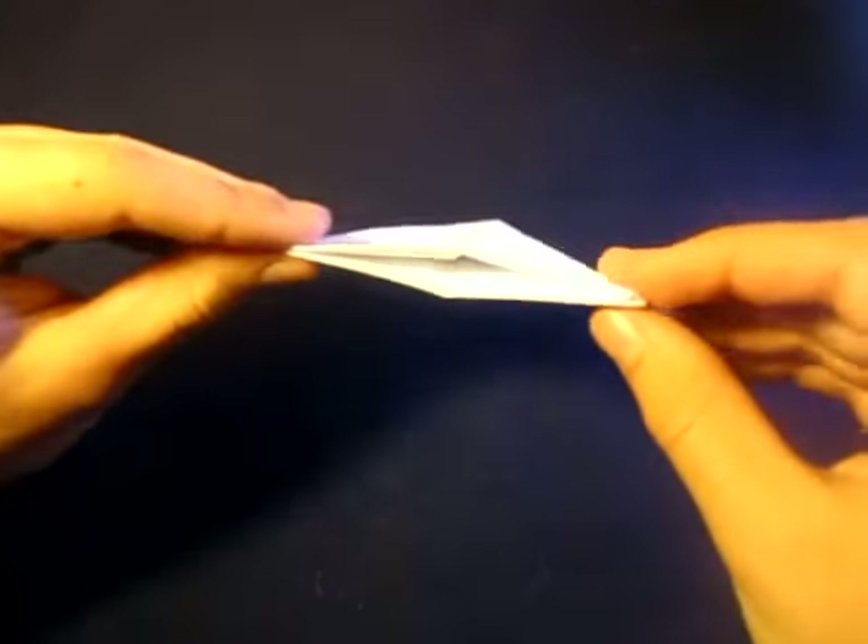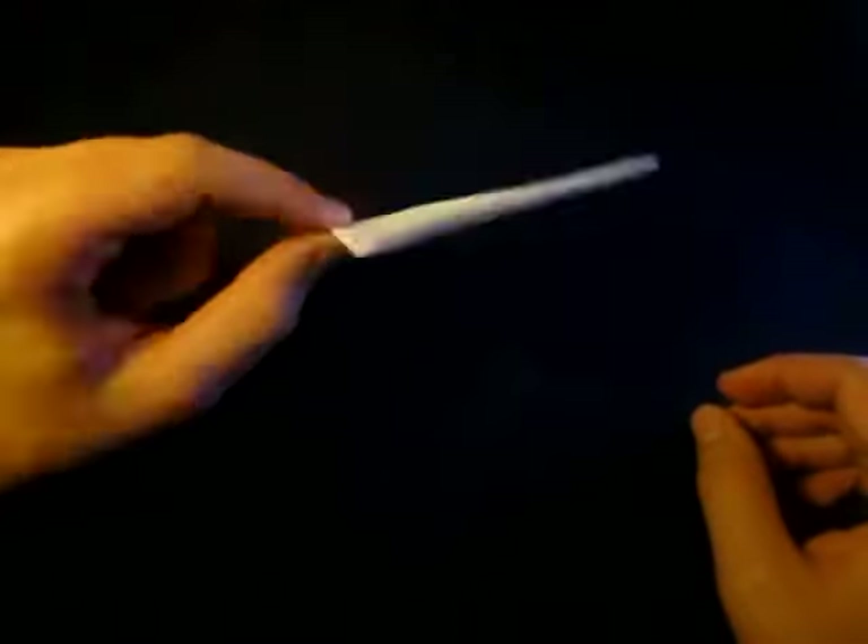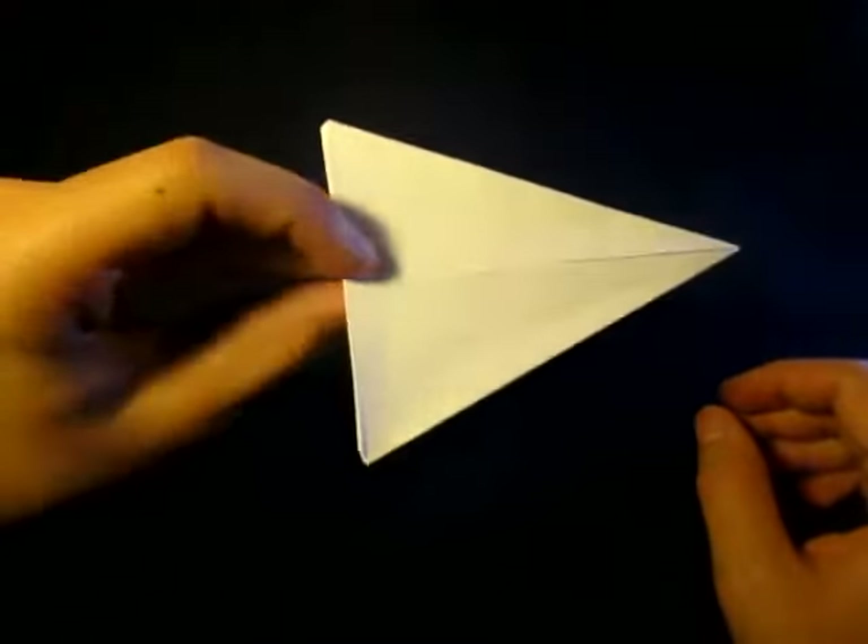This model I folded from a sheet of printer paper cut square, and this is the same one that I did with the tutorial. So I'm going to use a sheet of printer paper and we're going to convert it into a square.